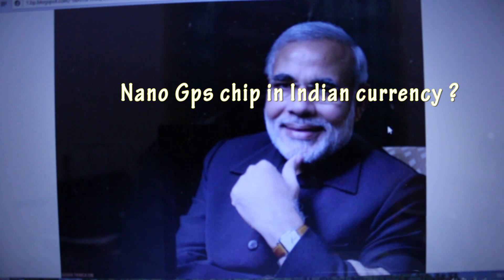Hey guys, I'm Varun and I'm back with another video. Today's video is totally about Modi, because he is going to stop everything. There are many rumors about black money in India — that black money will be fully eradicated from India. So black money holders, be careful.